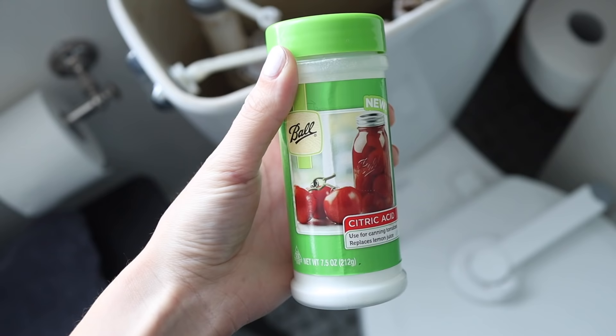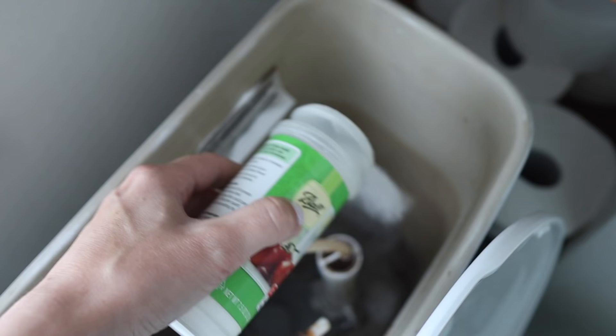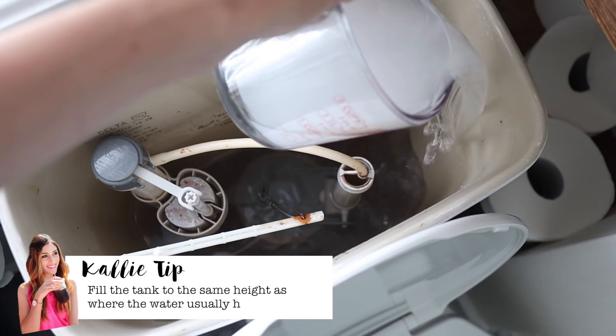Citric acid is pretty easy to find — I just got it on Amazon. You're going to use about a half a cup to a full cup. Start by emptying the tank: shut off the water — you can find the little twist valve usually at the bottom of your toilet — then flush the toilet to drain out as much water as possible. Then pour in your citric acid, and follow that up with some super hot water. I'm just using water from my tap, but you could also boil some water ahead of time. You want to leave this for about an hour so the citric acid can do its thing.